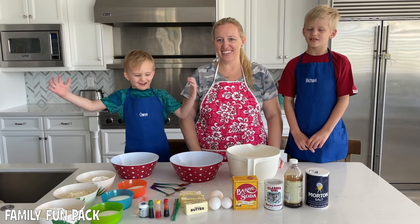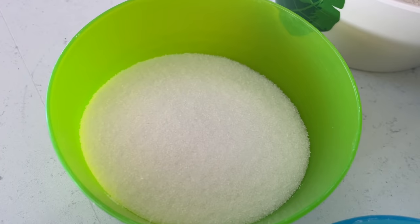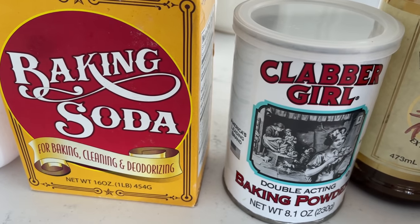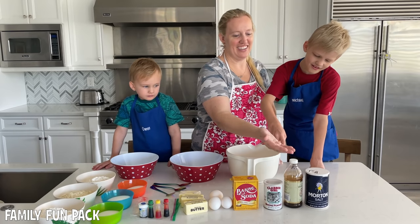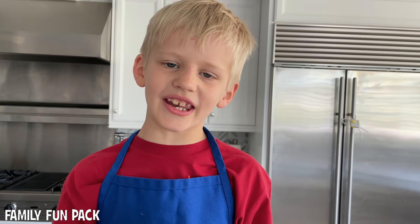The best thing — we have everything we need already. Flour, sugar, dye, butter, eggs, baking soda, baking powder, vanilla, and salt. And the final ingredient is milk.